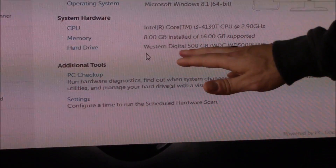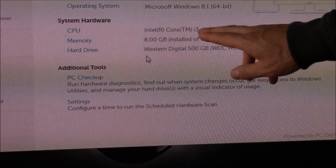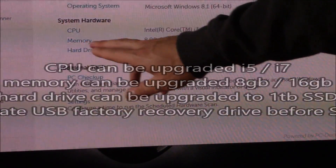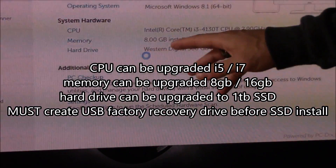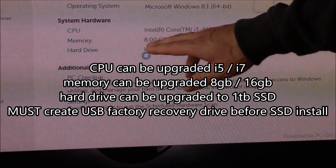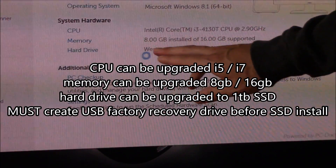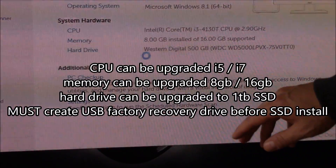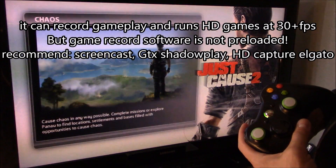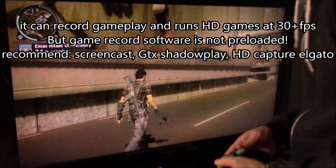Here are the specs on this computer: the operating system is Windows 8.1 64-bit, the CPU is an Intel Core i3 running at 2.9 GHz, and the memory is 8 gigabytes — it was standard 4 gigabytes installed and we upgraded it with another 4 gig stick, giving us 8 gigs total. It can support up to 16 gigabytes, which is nice. It has a standard Western Digital hard drive, 500 gigabytes running at 5400 RPM. It runs pretty well.